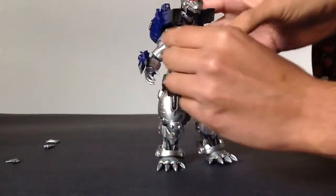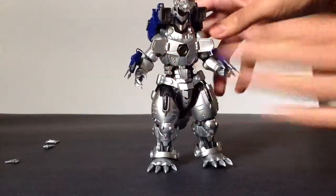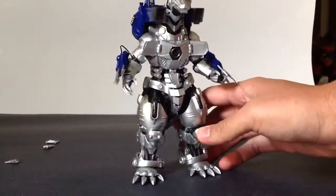And lastly, his absolute zero cannon. You just open up these panels and there it is — the absolute zero cannon. Pretty sweet.